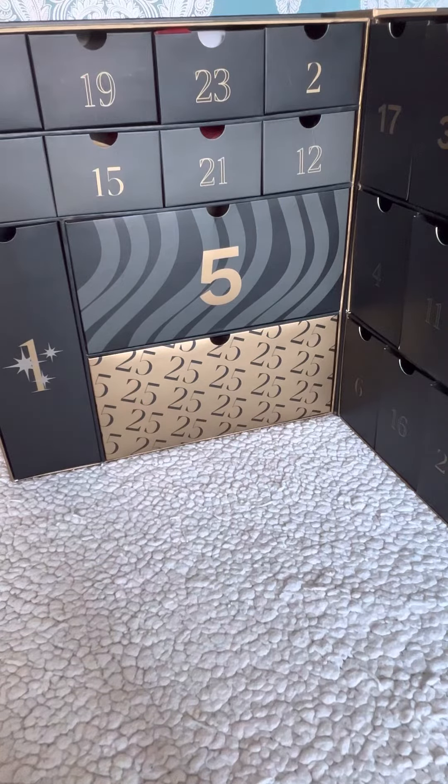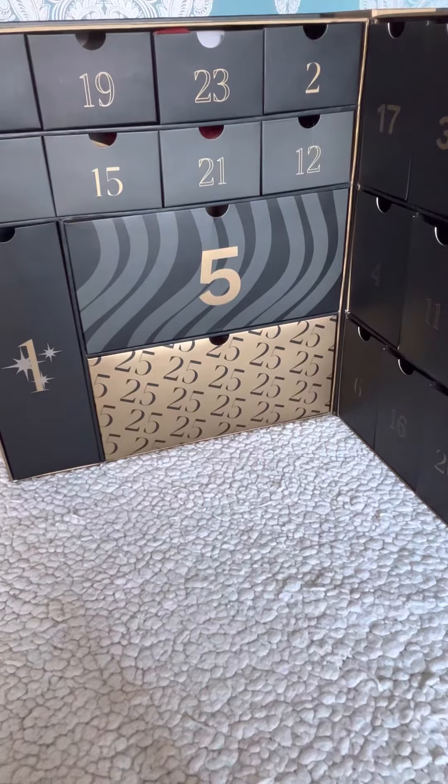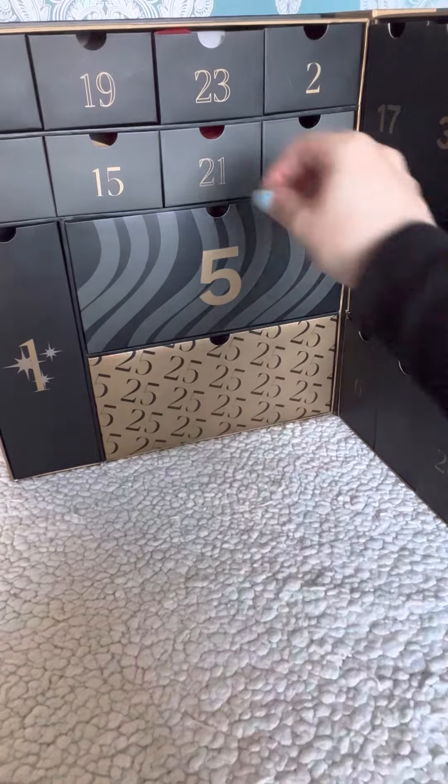Hello everybody, welcome back to my channel Fashionazimus for my Look Fantastic Beauty Story advent calendar unboxing. Please give me a like and subscribe to my channel for lots more videos, giveaways, and reviews to come — that would really help me out.